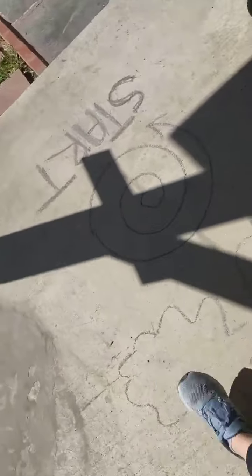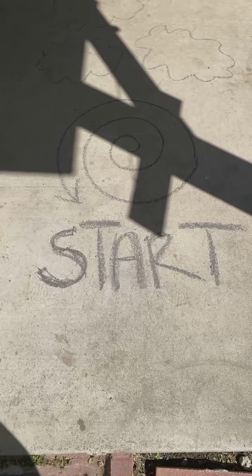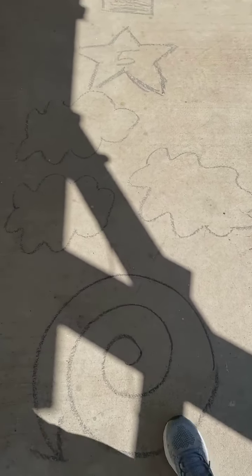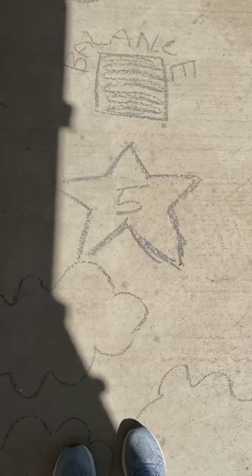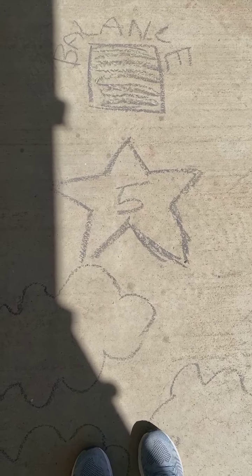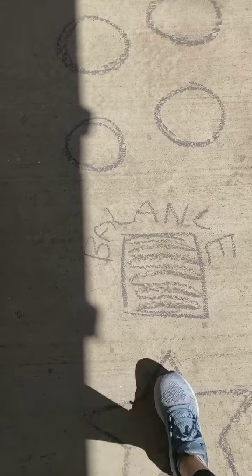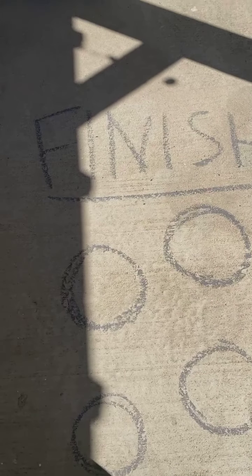We'll start down here. I've got our start right here, and then I've got a spinny thing where I'm going to go in a circle. I've got some clouds I'm going to fly through like an airplane. Here I'm going to do five jumping jacks — I drew a star because I'm going to make a star with my body for that jumping jack. This one I'm going to balance, and then I'm going to jump like a kangaroo to these dots, and then I'm done. That's my obstacle course — it was really fun to draw.